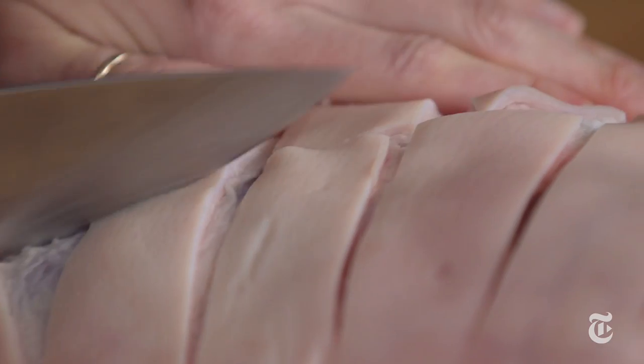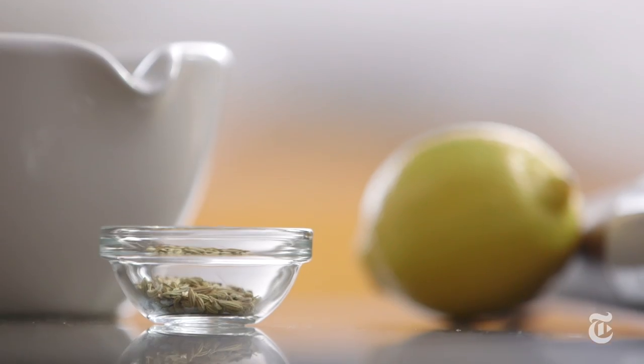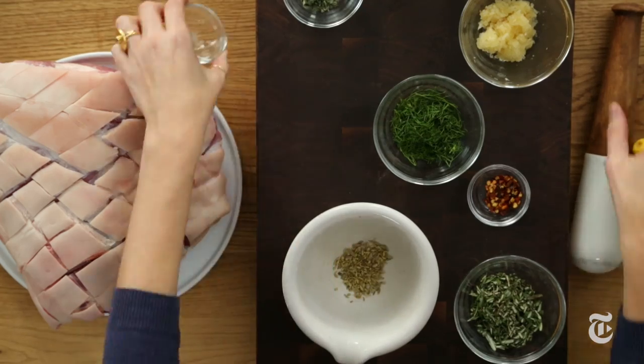If you happen to get your meat from a butcher, have them do this for you because it'll save you time and they have sharper knives than you do. I'm gonna take fennel seed and red pepper flakes.